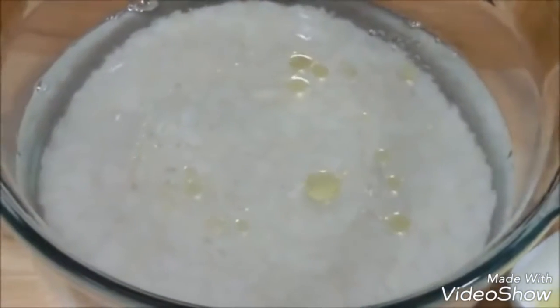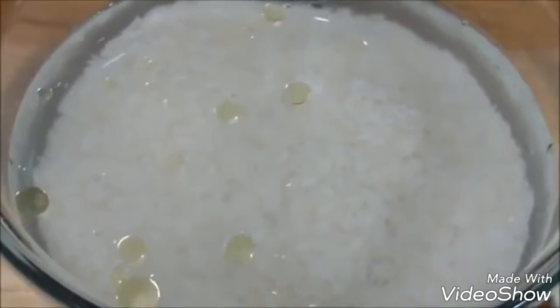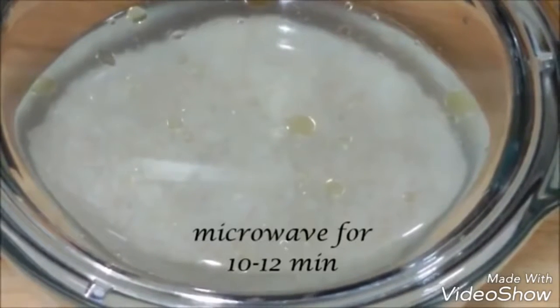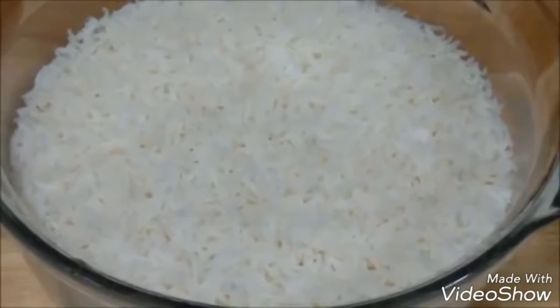To that we're going to add one teaspoon of oil — you can also use clarified butter or regular butter. Just give it a swirl. Oil helps to enhance the flavor of the rice. Cover it with a lid and microwave it for about 10 to 12 minutes. After 12 minutes, to perfectly cook the rice, keep it uncovered in the microwave for 5 more minutes.